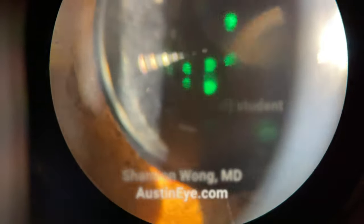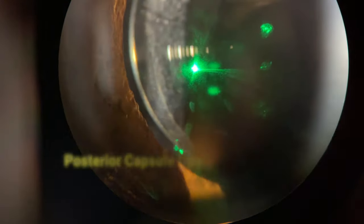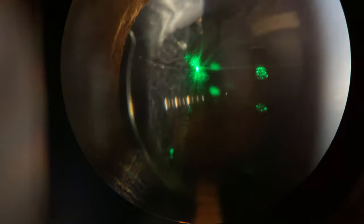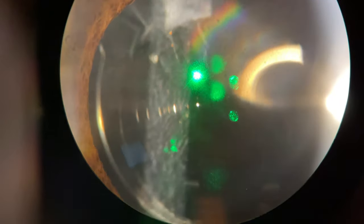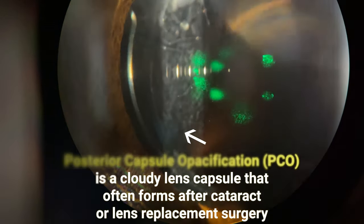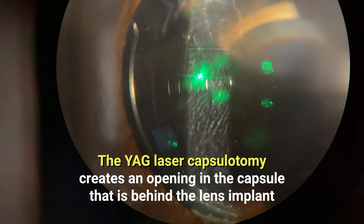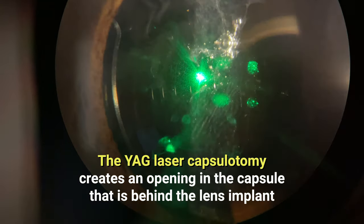Keep looking toward the green light — you can blink at any time. I'm going to get these two lights to merge into one, and that focuses my laser exactly where I want it. The laser beams deliver energy to one spot.